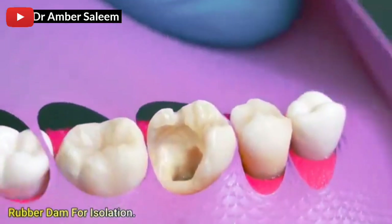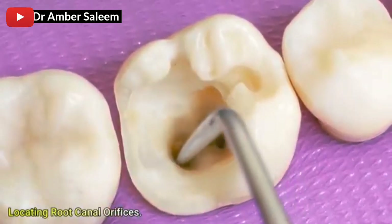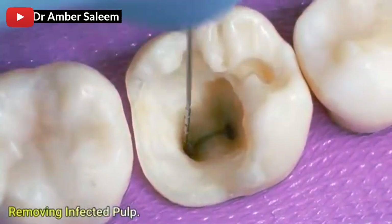Rubber dam for isolation. Locating root canal orifices. Removing infected pulp.